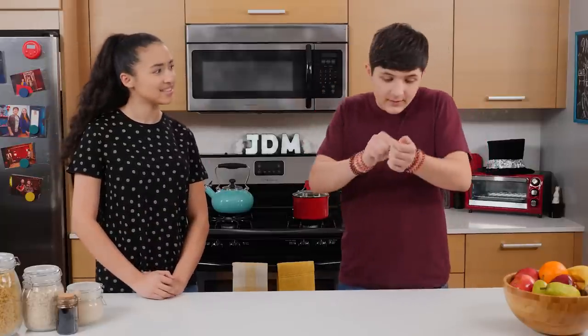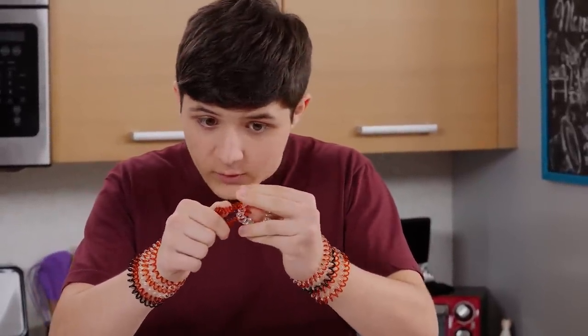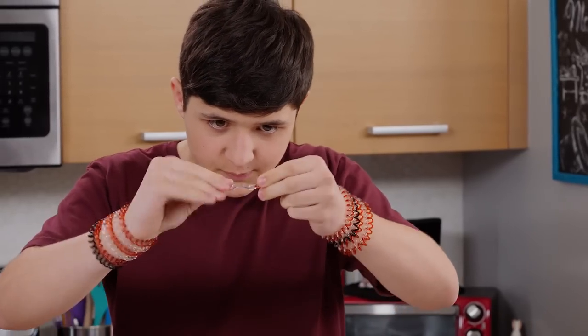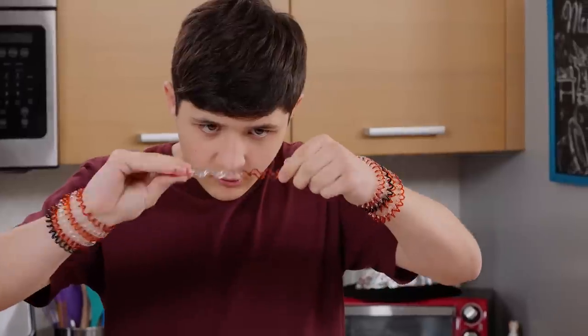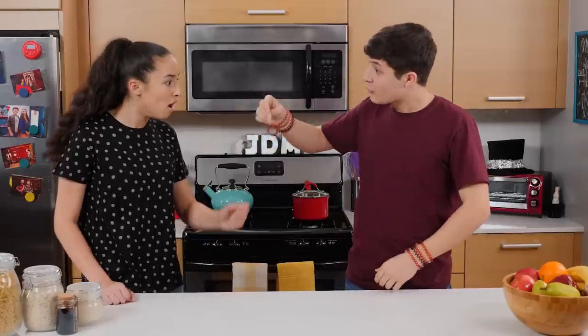Huh? Yeah, see these two scrunchies? If I press them together, it looks like they're intertwined, right? Yeah. Well, if I kind of just pull them apart, twist, twist — and now they're fully intertwined.